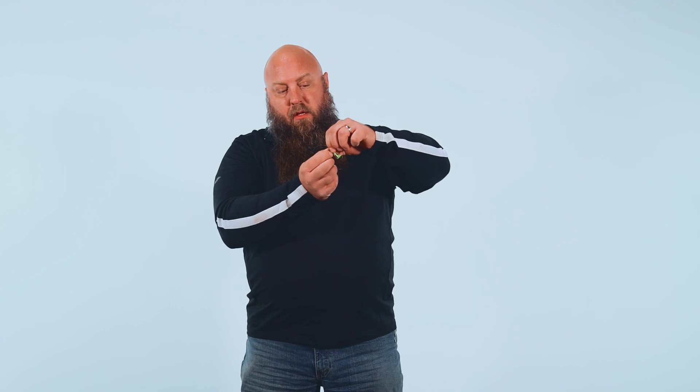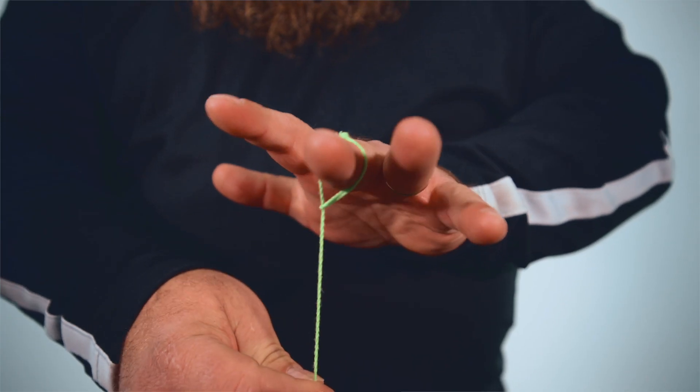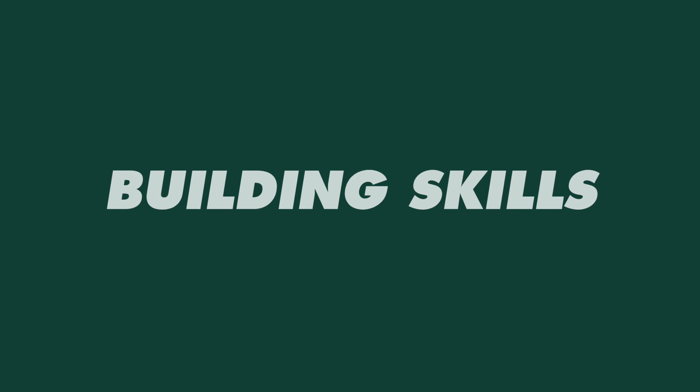Everybody's had a yo-yo, everybody's used one. This little loop does not go over your finger — you have to make the loop by putting the string through itself. When you put your finger in that slip knot it tightens up, and now you've got control. You can throw it down without it flying off across the room.